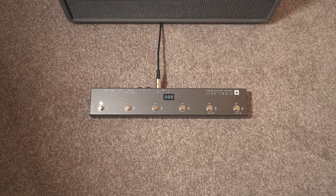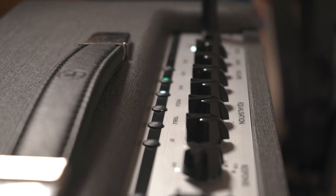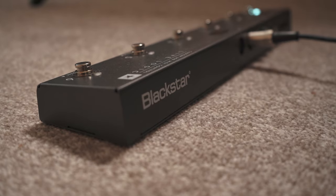This allows you to save 12 presets to your Silverline amp and change them in real time with the LiveLogic MIDI foot controller.